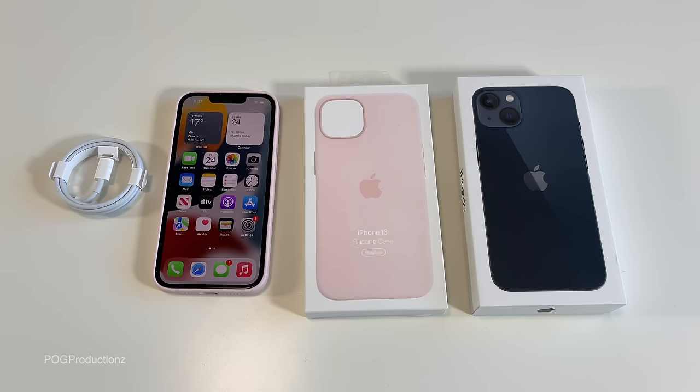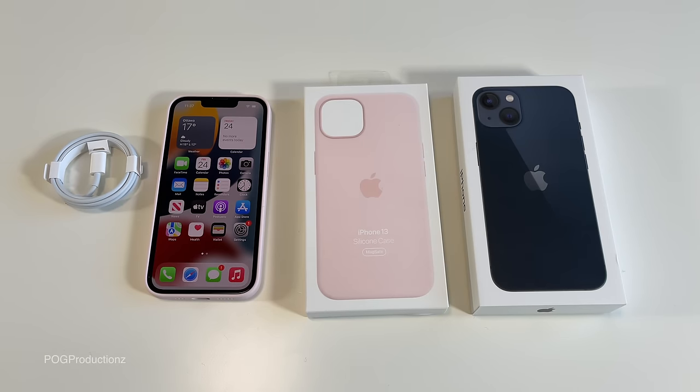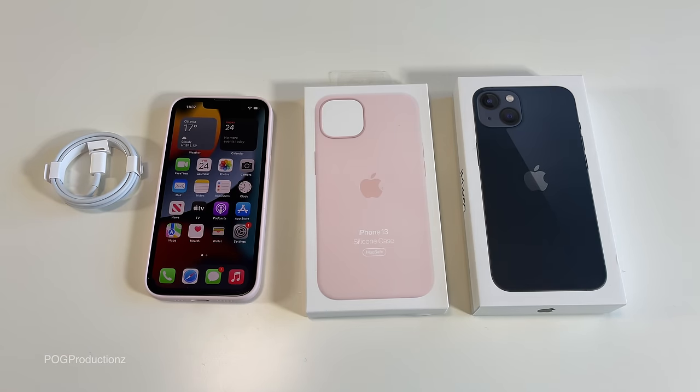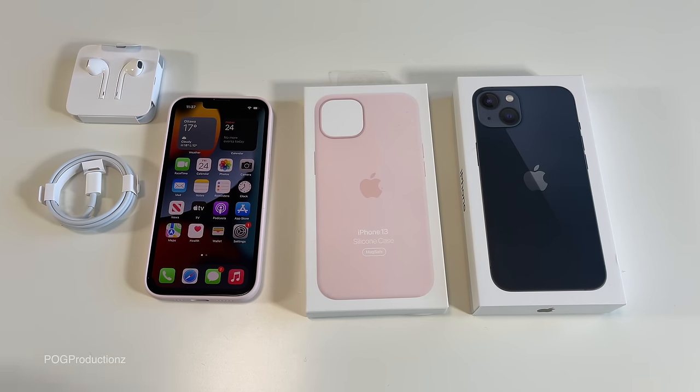I do hope you guys enjoyed the quick unboxing of the iPhone 13 and this new pink case. It looks pretty nice but I don't think it's the one I'm going to keep. You can go between dark mode and light mode, whichever you prefer. I wish Apple would have included the EarPods as well as the USB-C power adapter — unfortunately they didn't, but thankfully I do have them. That being said, I'll see you guys next time. Bye!